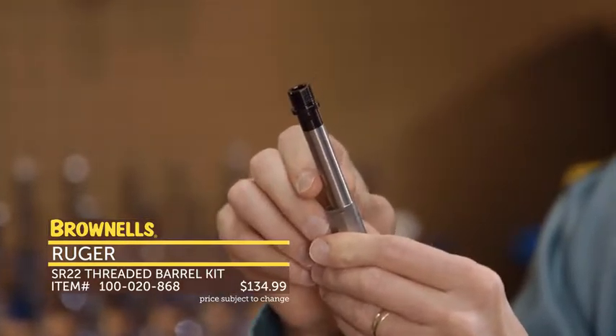This is the tan version, but it's available in three other colors: standard black, OD green, and gray. That's the new KAK Shockwave Pistol Brace.